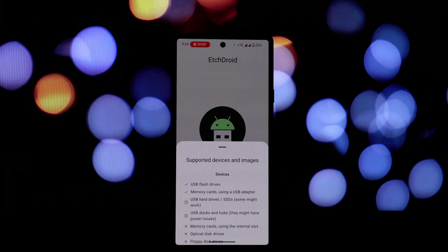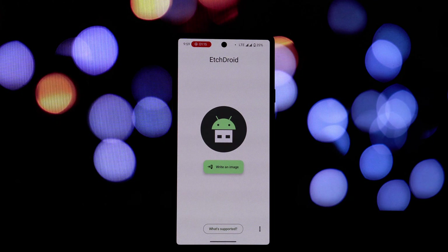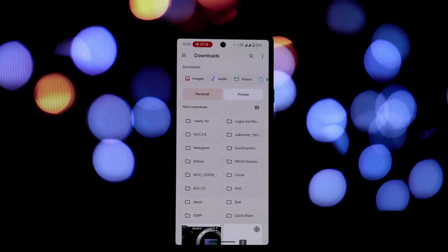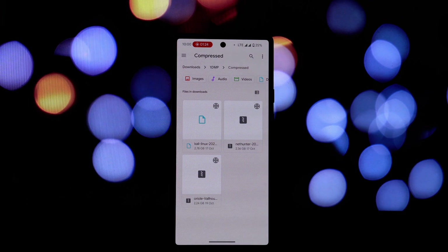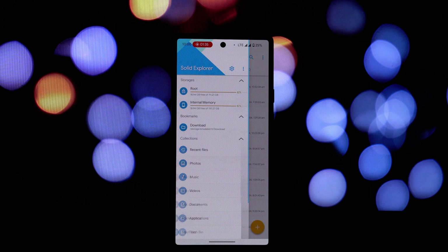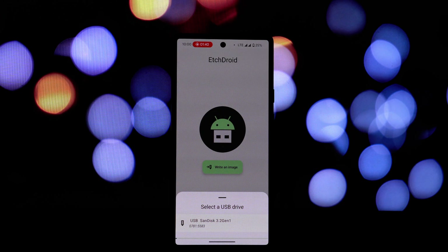With a bootable USB drive created using EtchDroid, you can easily carry your operating system with you and boot into it on any compatible computer. EtchDroid works with a variety of devices and image types, including USB flash drives and USB SD card adapters. Please note that EtchDroid doesn't support USB hard drives, SSDs, USB docks, hubs, internal SD card slots, optical or floppy disk drives, Thunderbolt-only devices, or official Microsoft Windows ISOs.